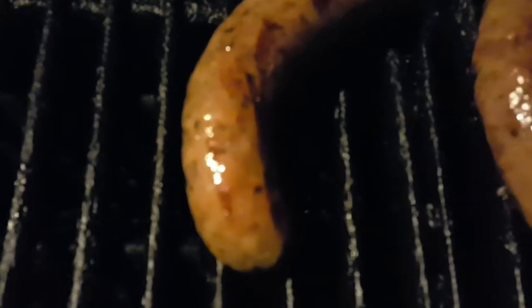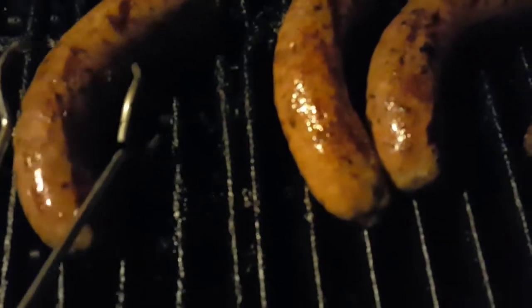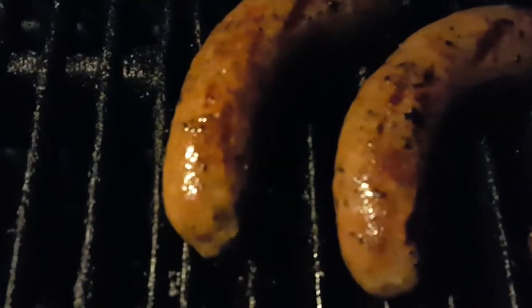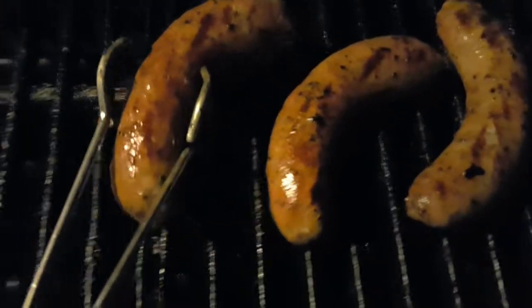Boy, look at that — you can just see the juice is just pouring out of these babies. Just love the Johnsonville, man. These are so good. Look at that juice, man. Don't want to overcook them, as these will dry out on you if you do overcook them.